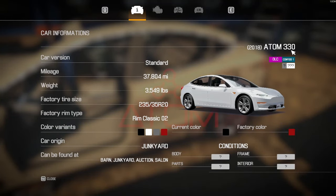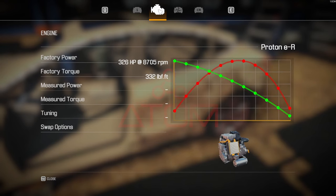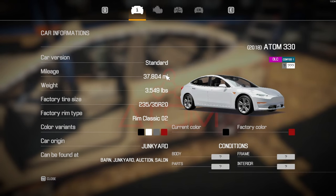What is that? Oh, it's an Atom 330 — one of the electric cars. Now, I think we've done the Atom 330 before, so I'm not gonna do it again.